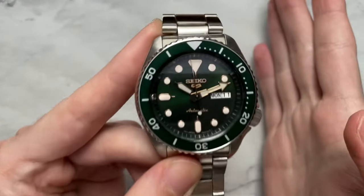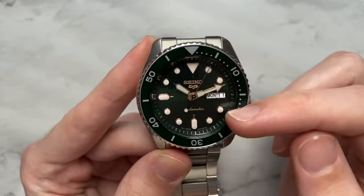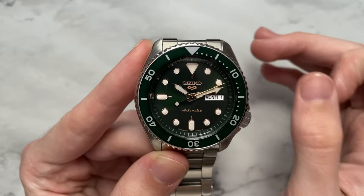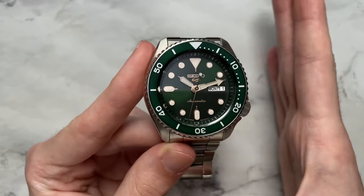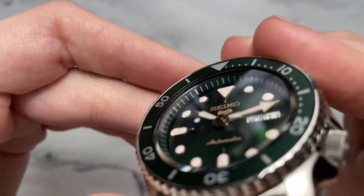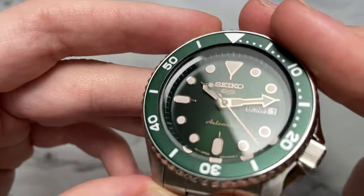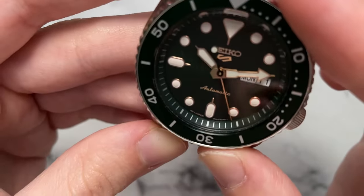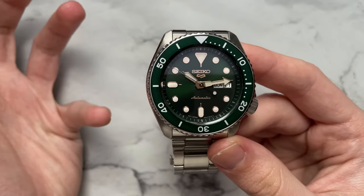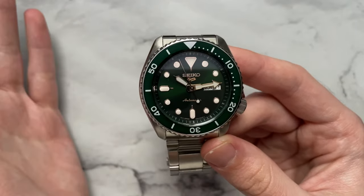Looking more generally, we have the classic SKX layout — the traditional Seiko dive watch style. We have the day-date window, very minimal text with Seiko at the top, the new Seiko 5 logo, and 'automatic' at the bottom, all done in a similar rose tone to the rest of the dial. We also have a raised and slanted chapter ring done in a darkish green tone. Overall the dial is done well, done simply and cleanly, and the color temperatures with both the dial face and surrounding rose gold elements look really nice together.